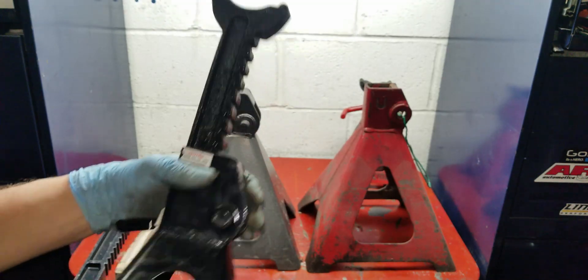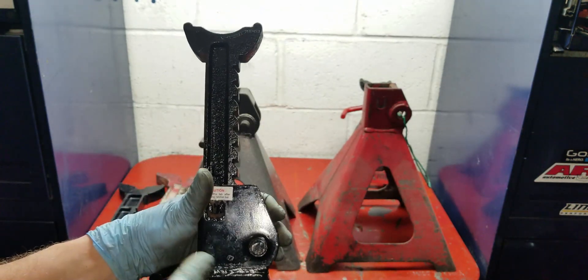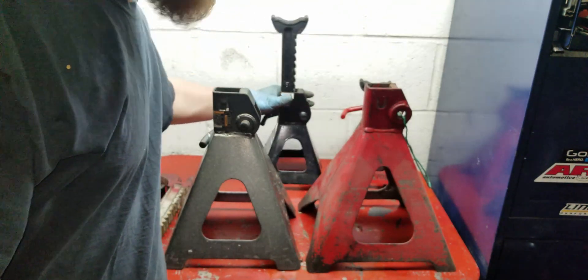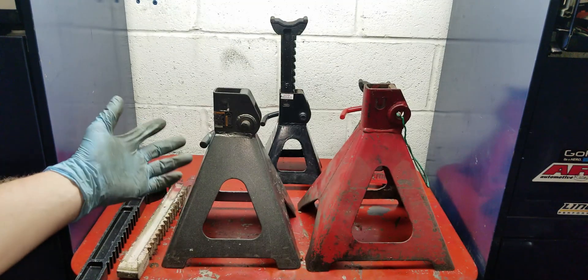I'm pretty sure it's this parking pawl, and I'm pretty sure it's just snapping off on occasion. Six-ton Harbor Freight jack stands — not rated for six tons. Who would have thought?